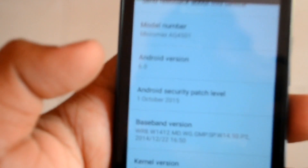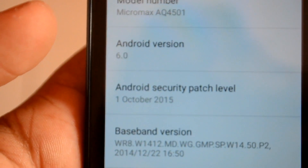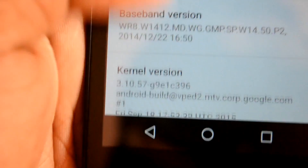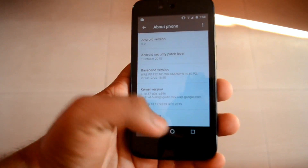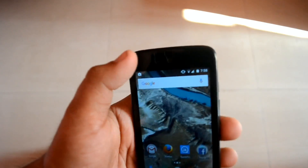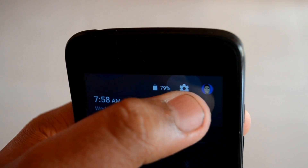This is Marshmallow. You can see there are more details like the security patch dated 1st October and the kernel version. The build number is MRA58M. One interesting thing: if you long-press the settings button, it starts spinning.